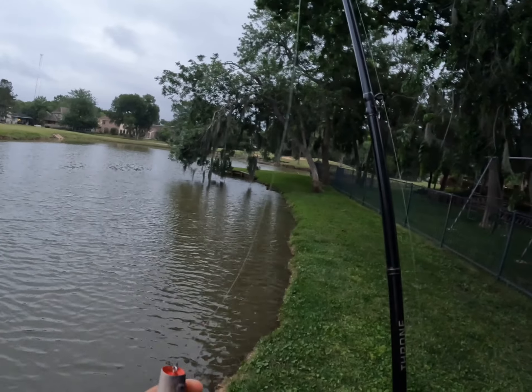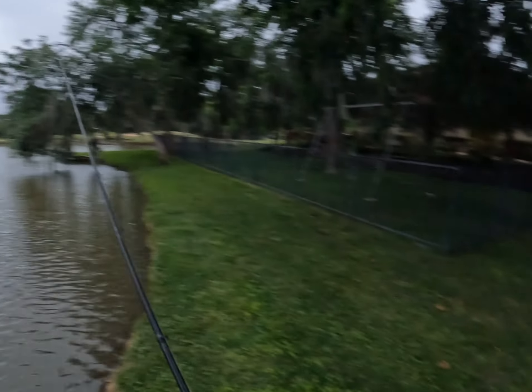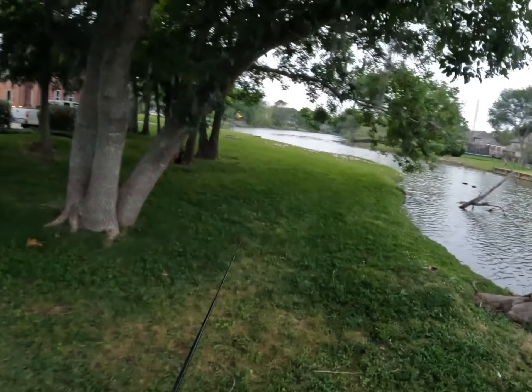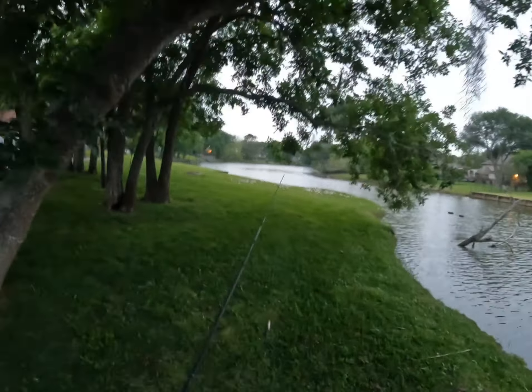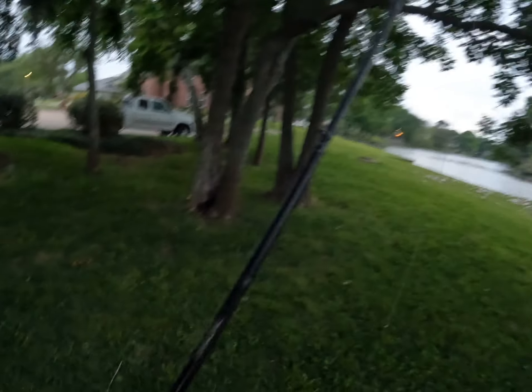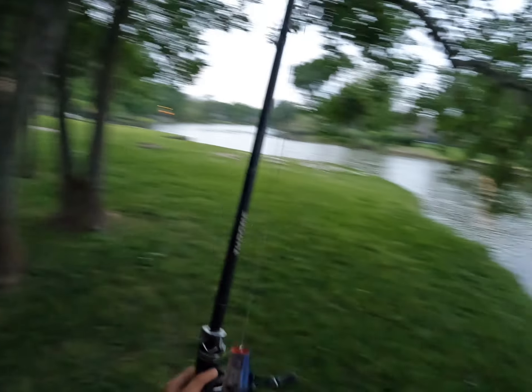Top water frog style lures — this is great. I'm definitely going to use it again in the future. Might start another video tomorrow. But since it's been a while since I last posted, thank you so much for watching this video. I hope you have a great evening. Take care now, bye!